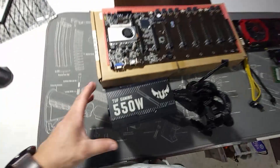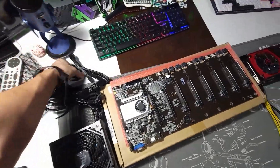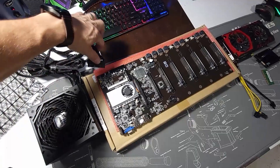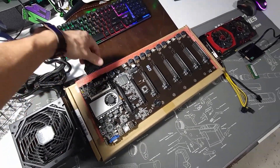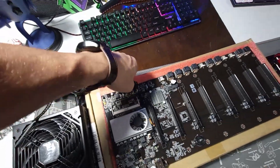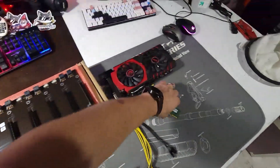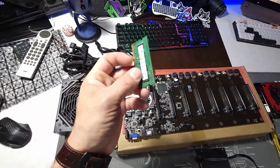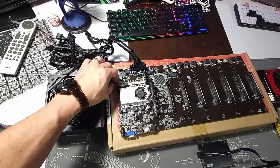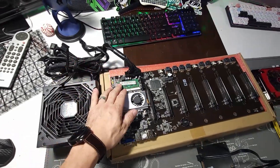The power supply I'm using is the ASUS TUF Gaming 550 watt. I had this available — I'm not saying you need to run this, but you can since it's only going to power the motherboard. You could also use a server power supply with a breakout board. We're going to take the 24-pin and plug it in here — power supply is connected. Next I'm grabbing the RAM: this is DDR3, came out of an all-in-one computer, only two gigabytes, but it should do the job. Just put it in, push it down, it clicks right into place.